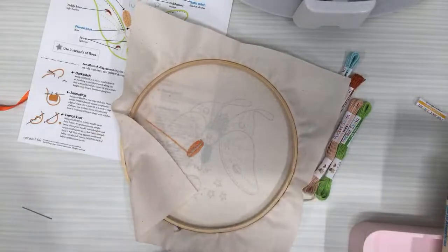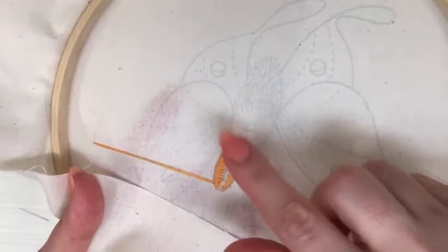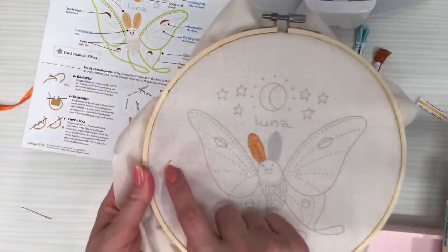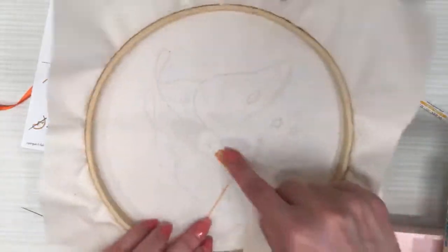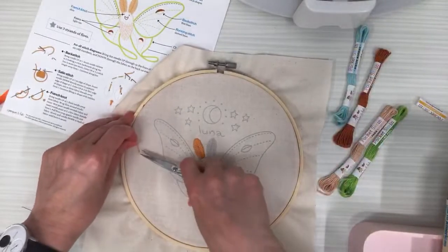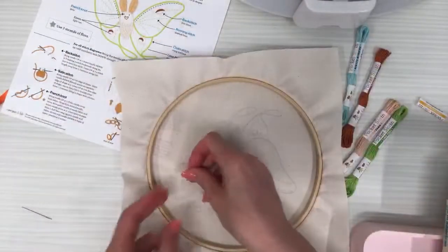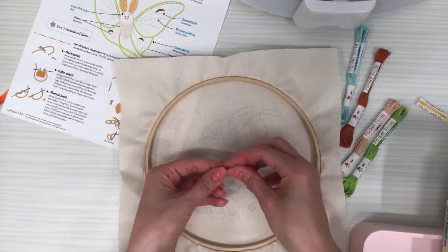I'm just going to weave back and forth three times, grabbing as much floss as I can. This holds the thread instead of tying knots. Let's snip that — when you weave in three times you can snip it really close to the threads with nothing dangling. Now we have this long line — that's the away knot — whose whole purpose was to reserve thread to weave in later.